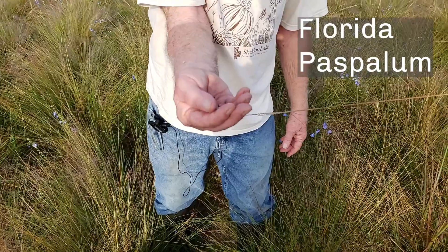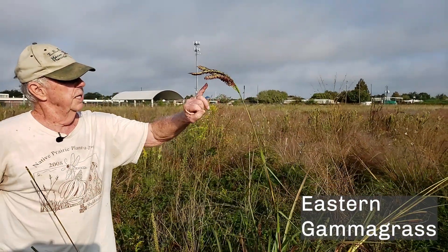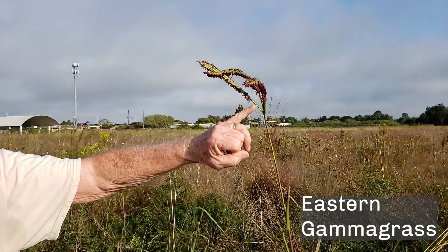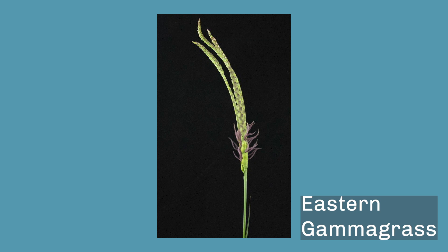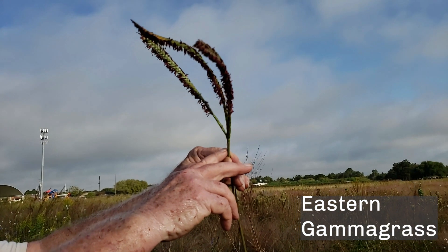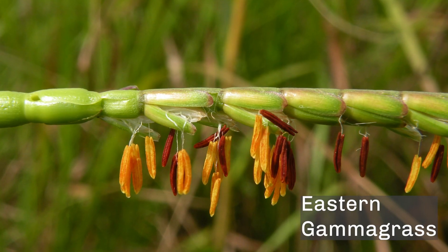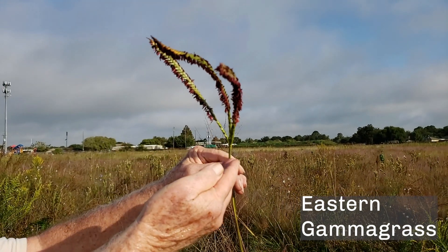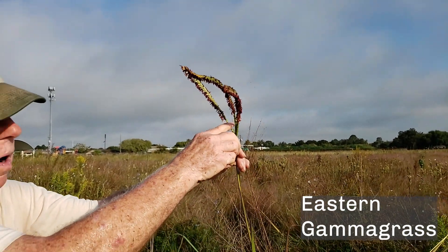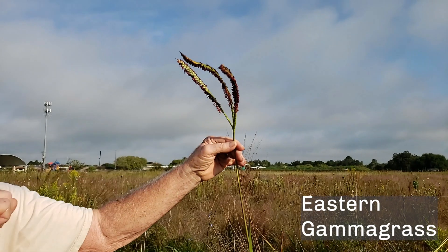This plant is eastern gamma grass. This is a bloom stalk, and what you see on here is the pollen. Look at the size of the female part of the inflorescence — this is related to corn, and consequently each of the cells is very large. The pollen-generating male portion is out here and will drop off when it finishes doing its job. Each one of these cells will dry out one or two at a time, and the birds get about 90% of these seeds.